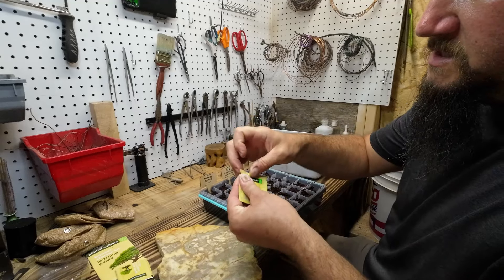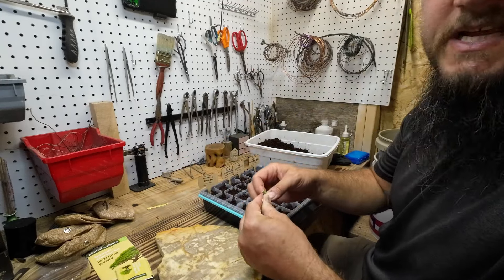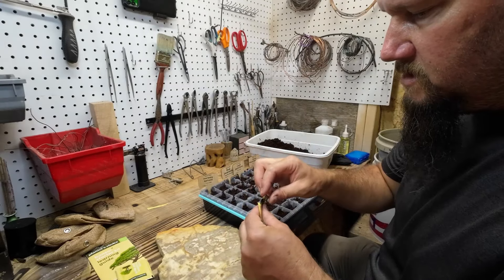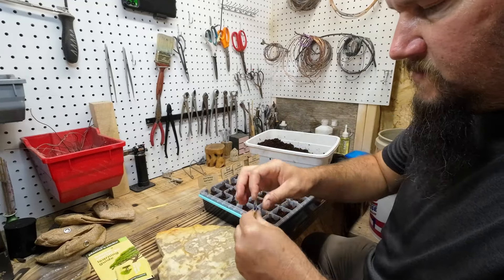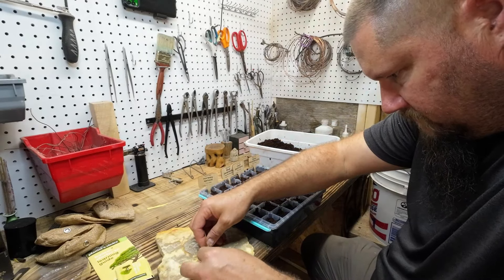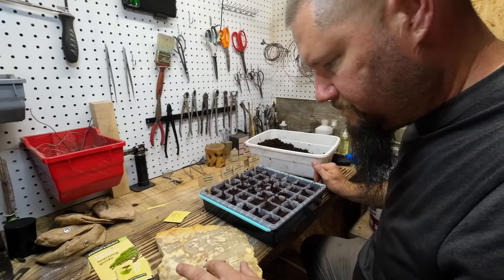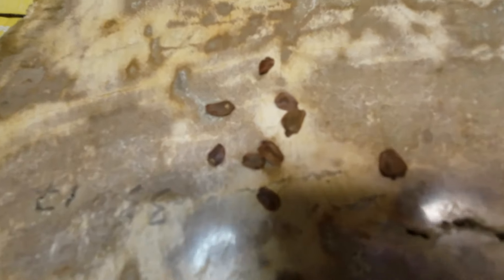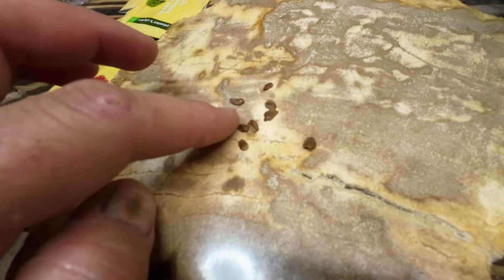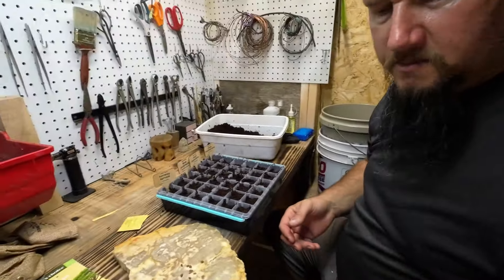It's got a tear spot on the package. When you tear seed packages, always be careful — I've had seed packages just rip open and seeds go everywhere and then I don't have any seeds anymore. So I'm going to dump these out on here. Those are the seeds right there — they look kind of like pine seeds, just a little bit smaller than a lot of the pine seeds I've seen.